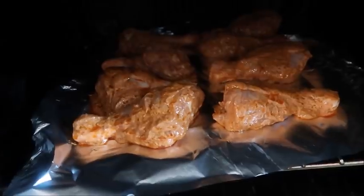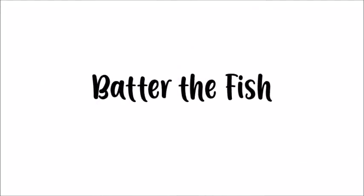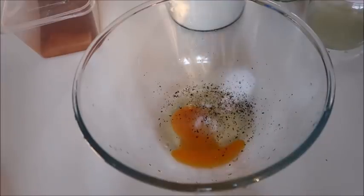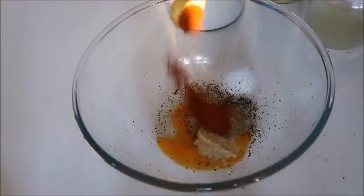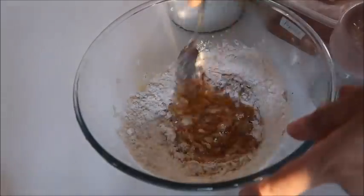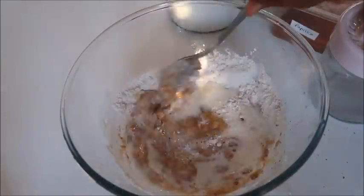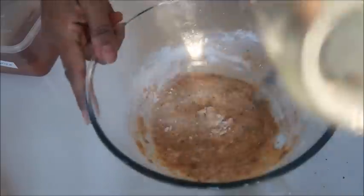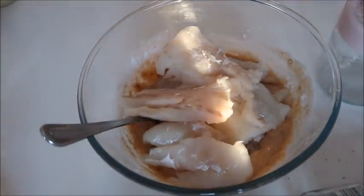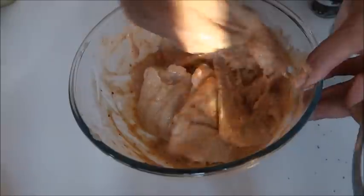Then I made some battered fish to have as fish and chips one day. I had some frozen cod fillets and frozen haddock fillets and made a coating with salt, coarse black pepper, lemon, plain flour, and maybe some paprika. I left the fish coated in that overnight in the fridge since we didn't need it until the following day.